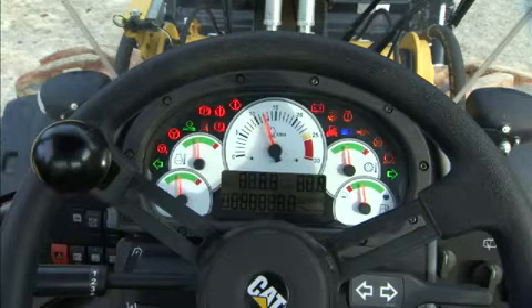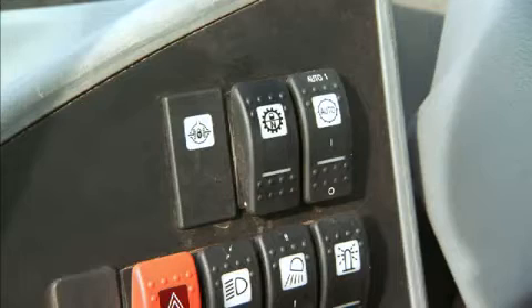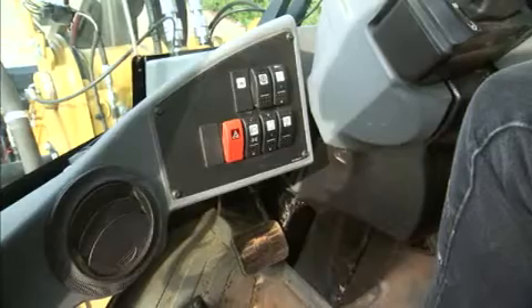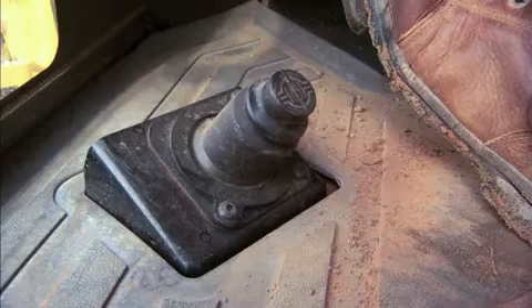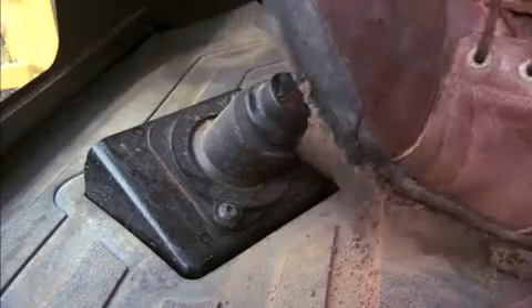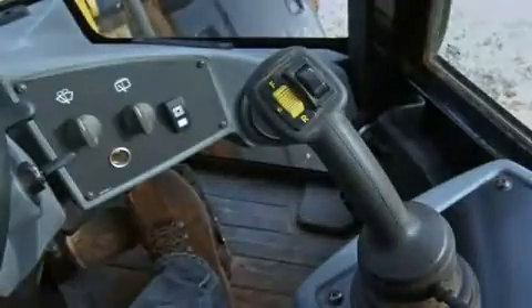Inspect the gauges and controls. Your lights, transmission neutralizer, auto shift switch and transmission control are located to the left of the steering wheel. The dial on the shifter can be rotated to select the maximum gear run-out speed. On VersaLink machines you will also notice a circular foot pedal on the left that actuates diff lock on the front axle. On the right front panel you'll find the windshield wipers for the front and rear and either dual mode steering or secondary steering if installed.